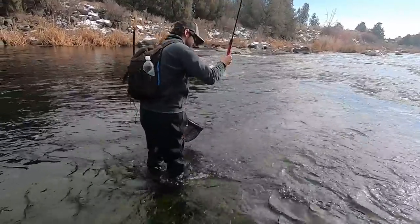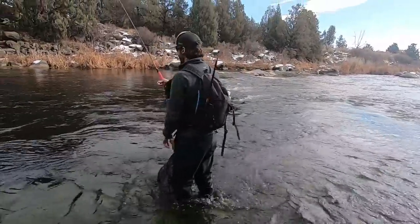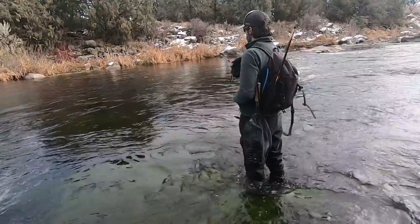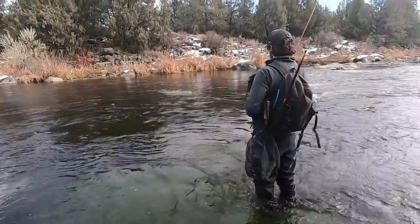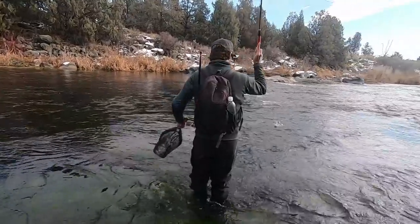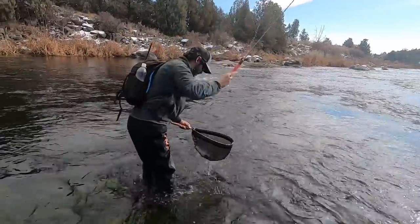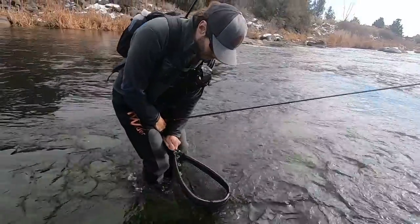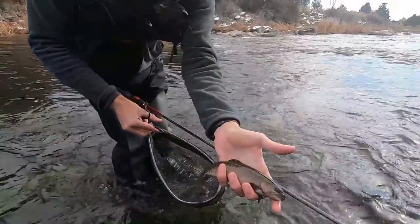Oh, that's a nice fish. It was a nice fish. Excellent. There we go. Beautiful fish, very colorful. Cutthroat. Beauty.